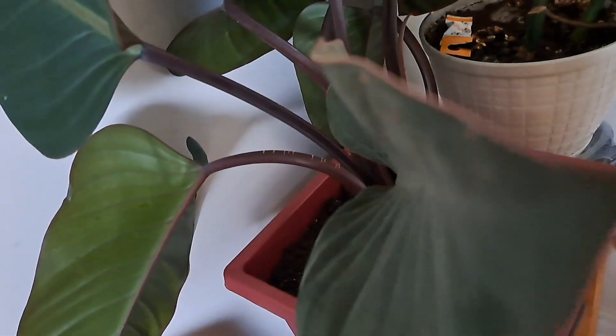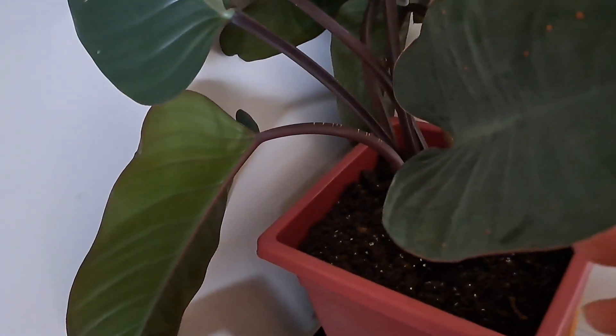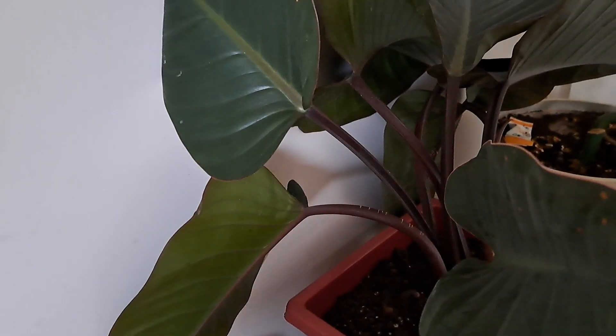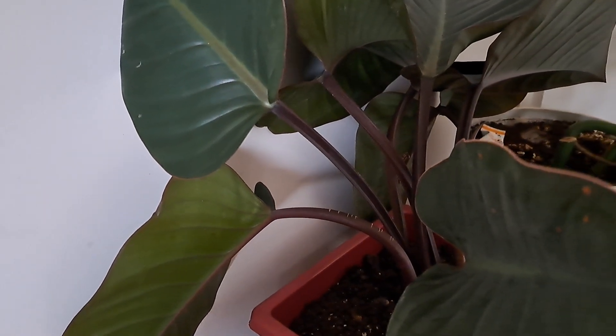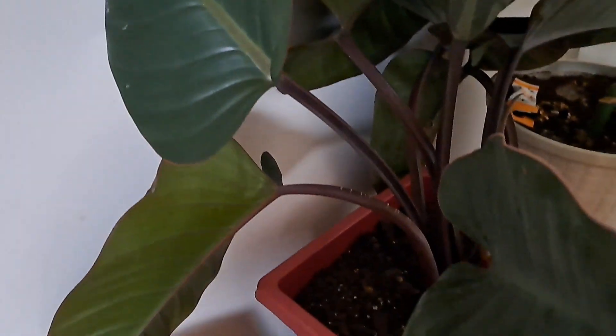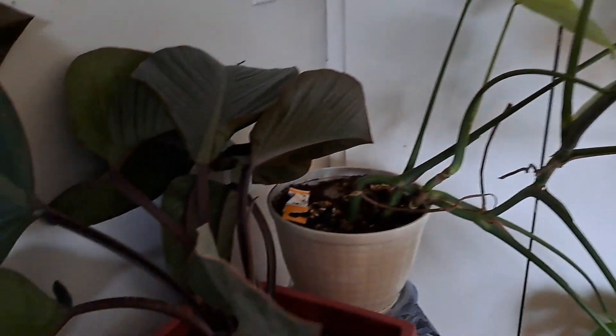Thank goodness, I didn't realize this leaf was coming — hopefully I'm going to get a new leaf soon. There's still some dry stuff here, which is not a big deal, but the leaves are healthy and looking good. Only one leaf yellowed on me and I just removed it. So far it is adapting to its corner here, in front of a window, close to my monstera.